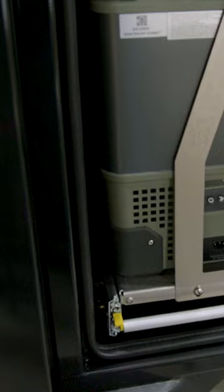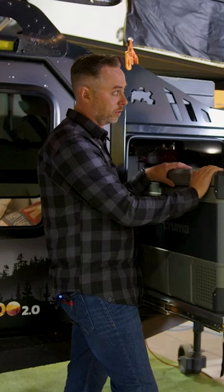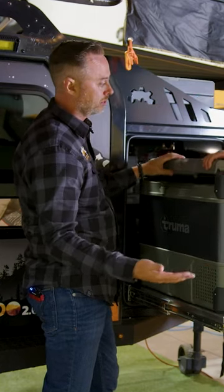What you have in the front here is the optional fridge on the slider. This is the 69 liter dual zone Truma fridge. It has dedicated fridge and freezer compartment sections, and since they are dual zone, you can run them both as a freezer or a fridge.